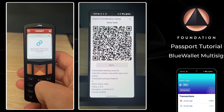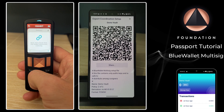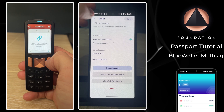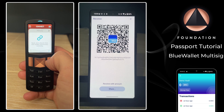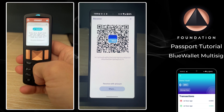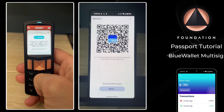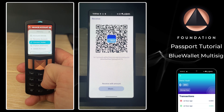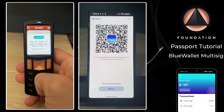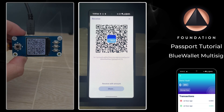To finish off the Passport setup, the device wants to verify a receive address to check the wallet connected correctly. I'm going to exit the coordination setup on BlueWallet, go back into the wallet, and tap Receive. With each Passport I move forward to the next screen and scan the receiving address BlueWallet is displaying. We're looking for a blue Verified message and a text version of the address that should match exactly what you see in BlueWallet. Connection is now complete for Passport one and two.